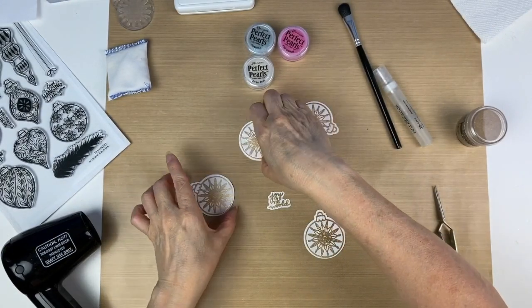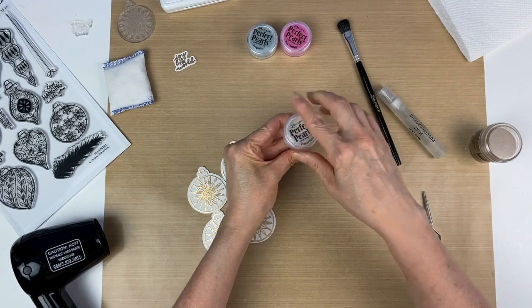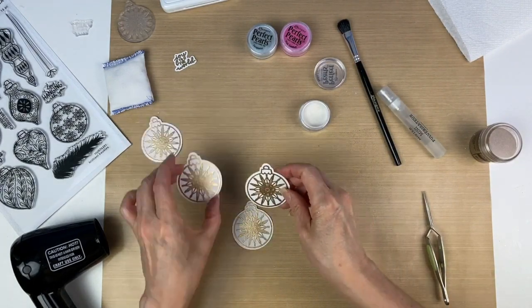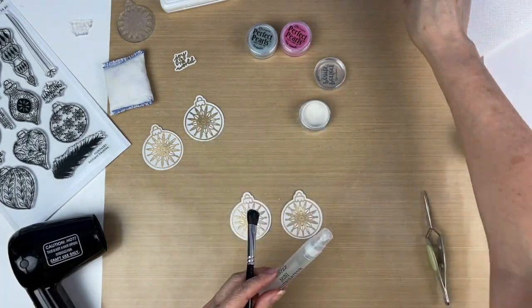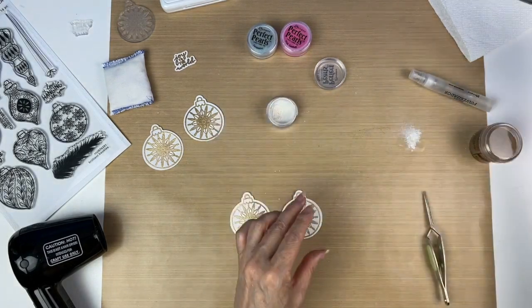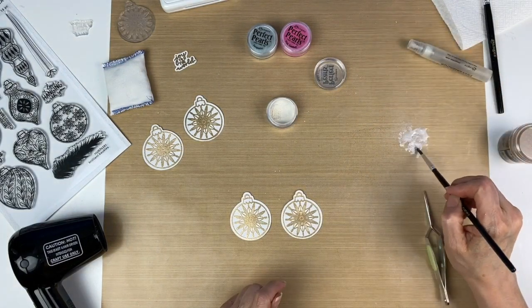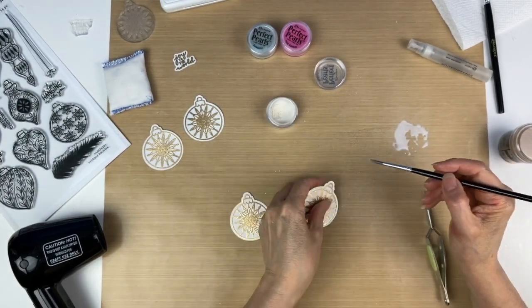Now we're finished with that — look how pretty that is! This gold embossing powder is my favorite from Ranger. The next thing we're going to do is paint these. To do that, we're going to take the Perfect Pearls in Perfect Pearl and make a paint with the powder using some water, then use a paintbrush. I'm using the mini mister filled with water and spraying some water onto the craft sheet. Once I get a puddle, I'll take a scoop of powder using a bigger brush, put it in there, and mix it all together with the smaller brush to get my paint. Adding a little more water gives you a pearly watercolor.